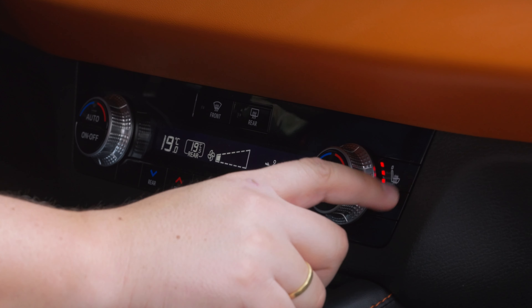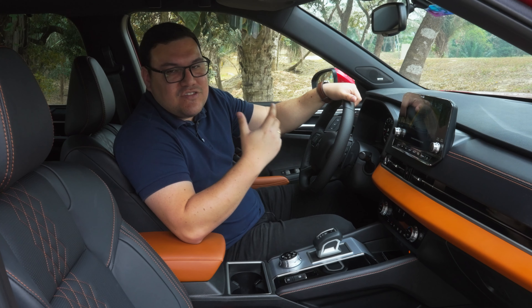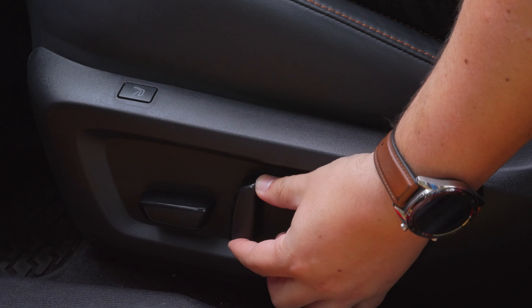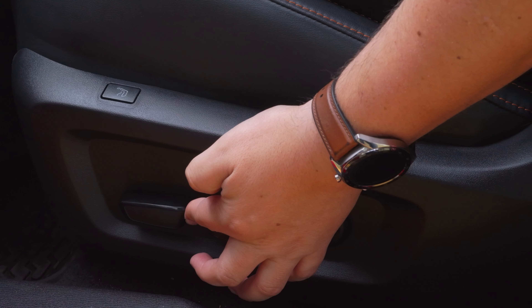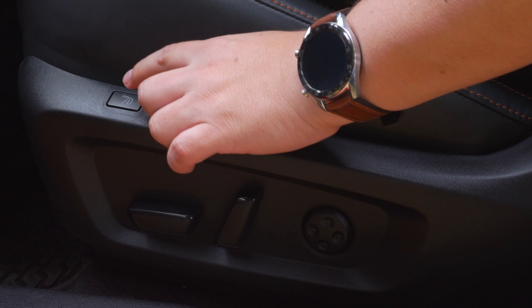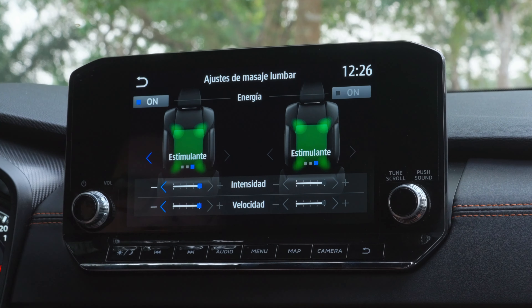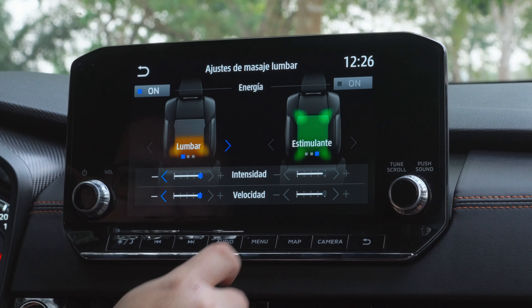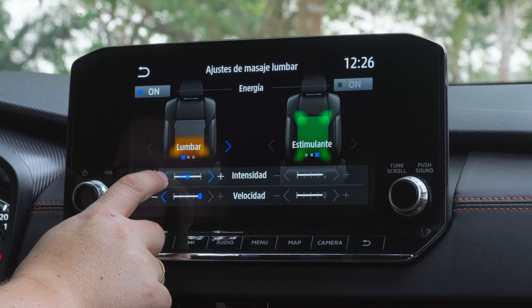Los botones de calefacción de asientos están al lado de la climatización. Y no solo eso: al ser asientos eléctricos, también contaremos con un botón tanto para el piloto como el copiloto para activar los masajeadores. Podemos configurar desde la pantalla la intensidad, la velocidad y tres modos diferentes para el masaje. La verdad, destacable en este segmento.